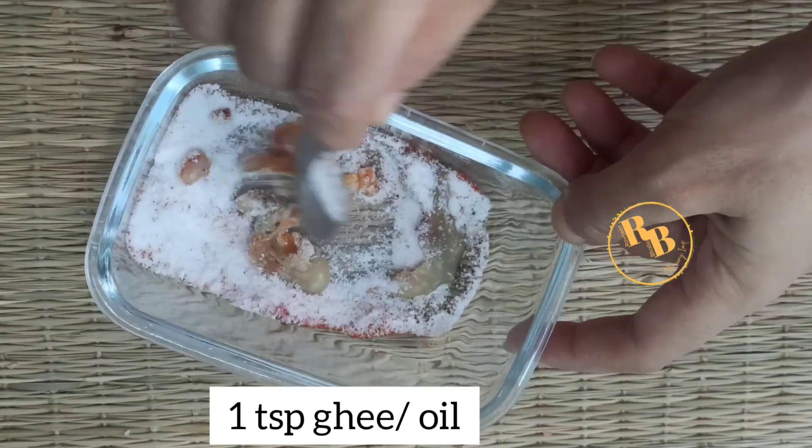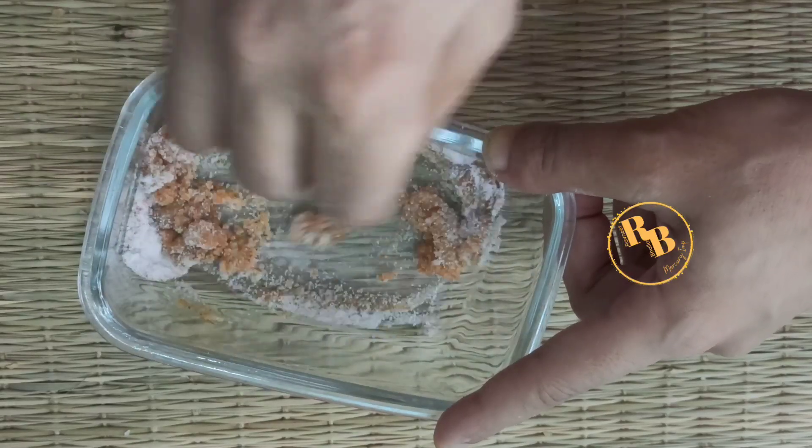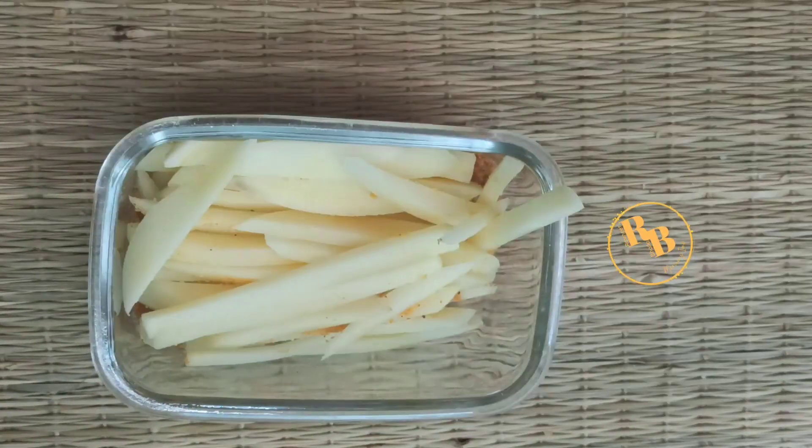Since we are making these french fries for sawan or upwas, I have taken sendha namak and ghee. Now coat the potato slices with this mixture — coat them really well. Shake the jar and we will be freezing these marinated potato slices for at least 20 minutes. You can keep them for a whole day too.